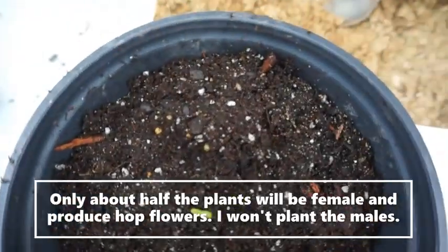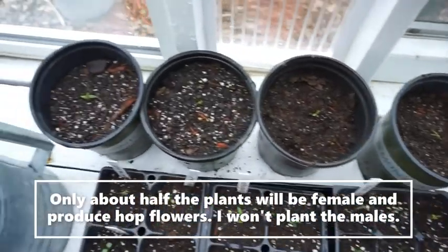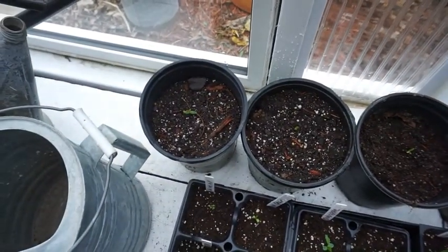My little baby hop plant, and four more right there. Thanks for watching.